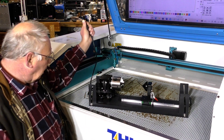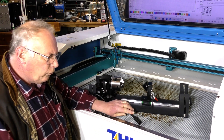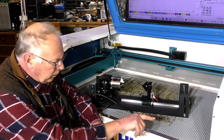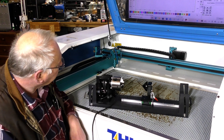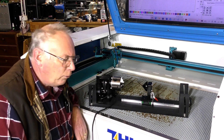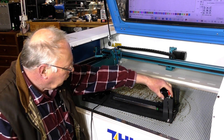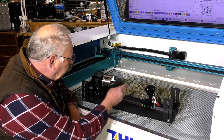I believe every Thunder Laser is plumbed up for the fourth axis — there's a plug on the end of the Y axis and this just plugs straight in. Absolutely beautiful, even down to a quick release to alter the distance from the chuck.